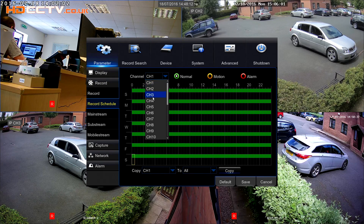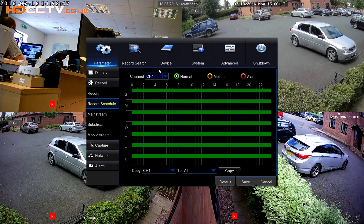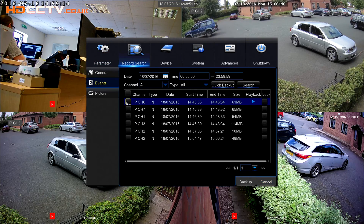It has a fully featured menu system to allow complete control of individual cameras and recordings. It can record on motion, activity, or constantly, and the record scheduler allows you to set different record modes at different times of the day and the week. Files and recordings can be backed up via USB to a hard drive or stick, or exported over the network.